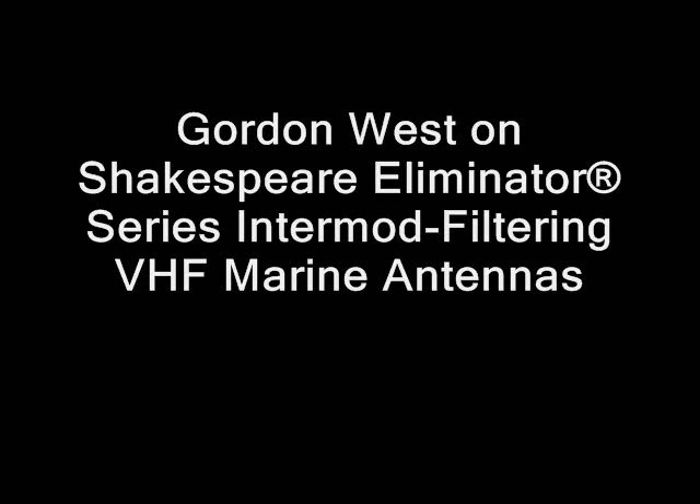Hotel Sierra Papa Echo 2, clearing channel 9, back to 16. Instead of hearing all the background noise, the Shakespeare filter antennas will give you crystal clear audio — no background hash, no stopping when you're in the scan mode — and you'll be able to hear those signals loud and clear.